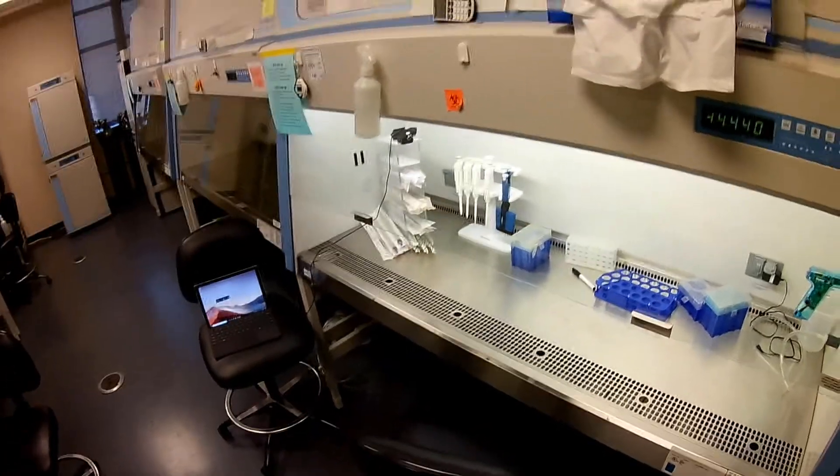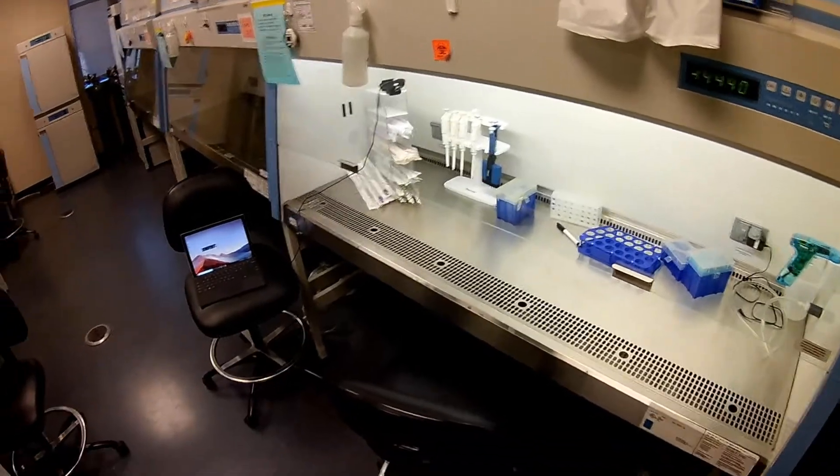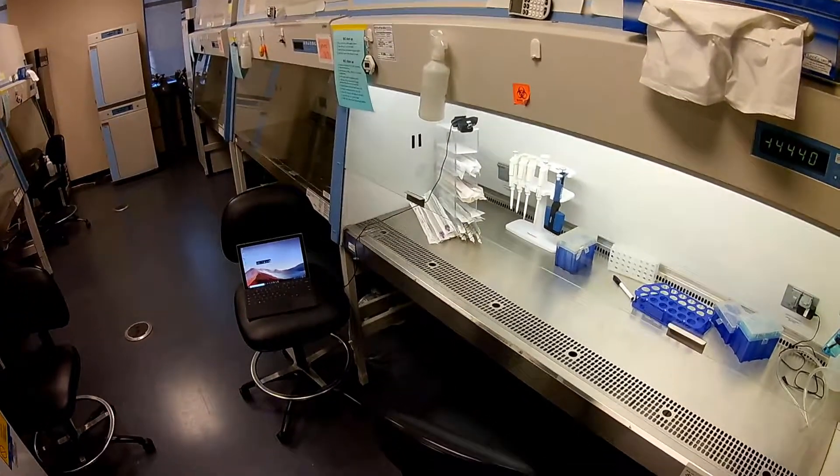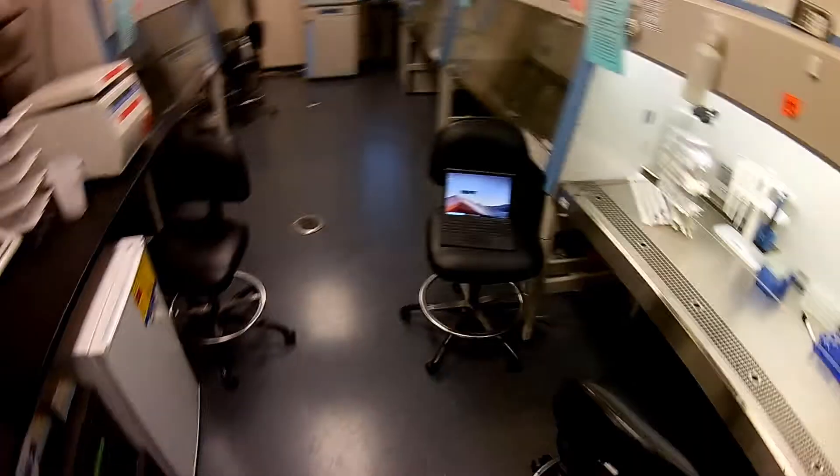Hi everybody. This is day three since I first seeded the cells. I consider the first seeding day as day zero. Then on day two, which was yesterday, I went ahead and fed the cells like you saw in the previous video.